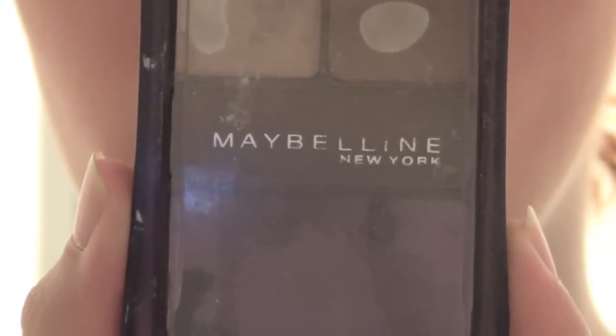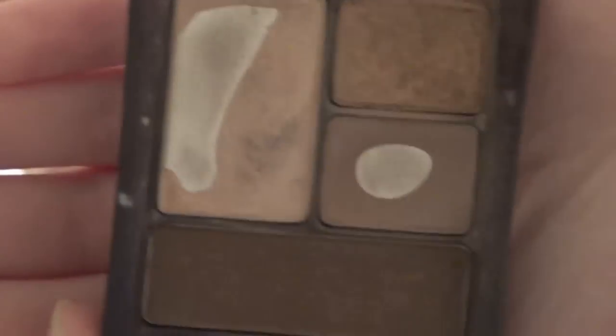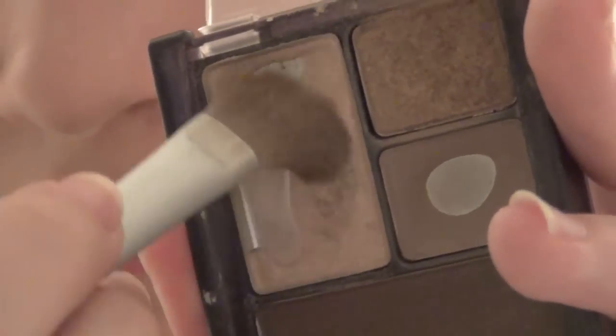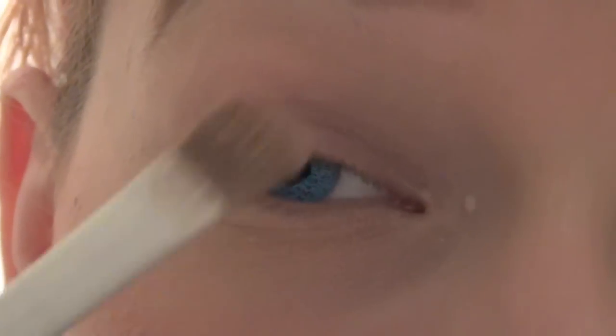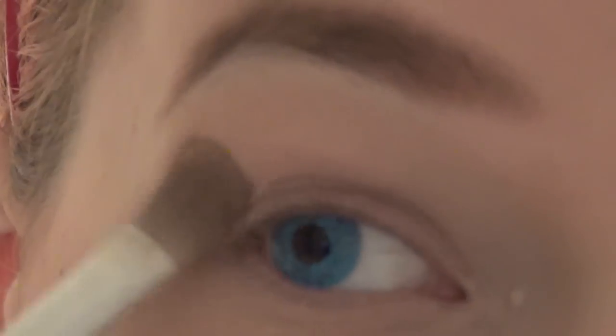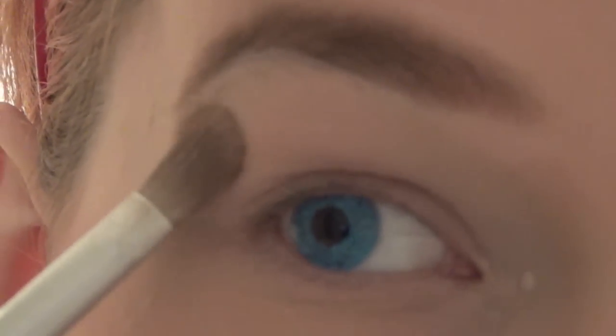Next is eyeshadow. This palette is a godsend — it's just like a super all-in-one set. So first, you start out with that really nice light shimmery champagne color, and you're going to put that pretty much all over. Really focus it in on your inner corner and on your brow bone because you want it to have that highlight. But it's nice just as an overall cover because it really amplifies everything that goes on top of it, since it does have a bit of a pearl texture to it.